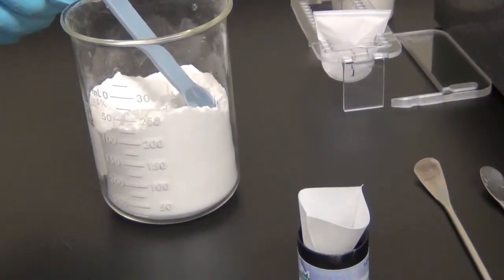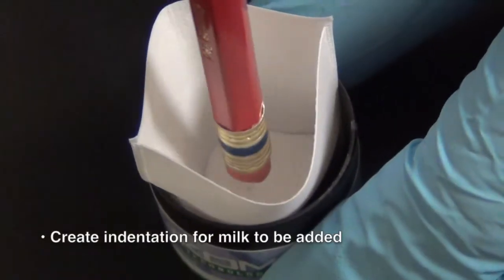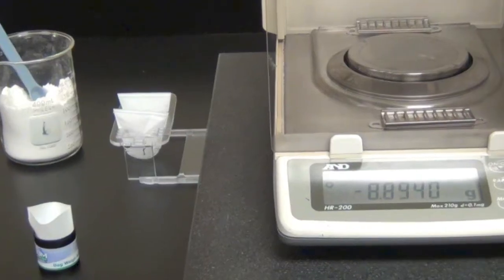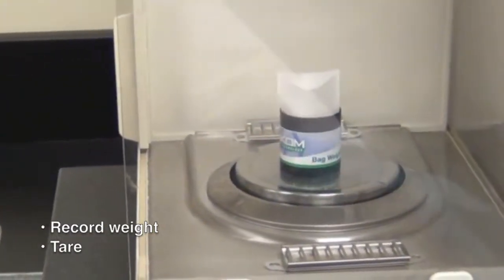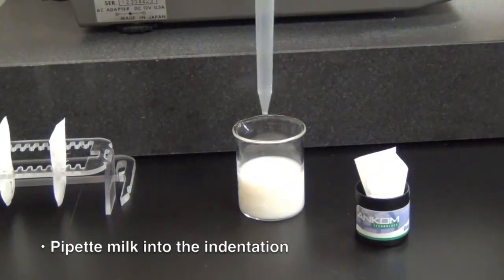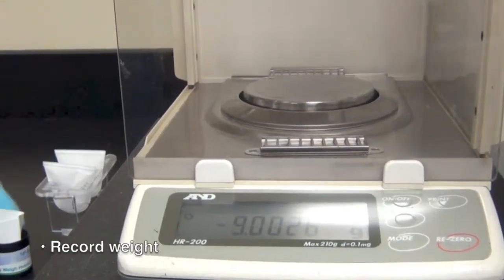Processing liquid samples is very simple. First, add the full amount of diatomaceous earth to the filter bag. Press the eraser end of your pencil or a similar sized utensil into the diatomaceous earth to create an indentation into which the milk can be added using a pipette. Because some diatomaceous earth will be transferred to the pencil, record the weight and tare after creating the indentation. Pipette the appropriate amount of milk into the indentation in the diatomaceous earth, and record the weight.